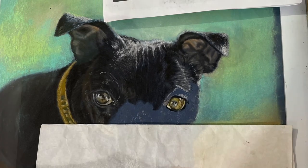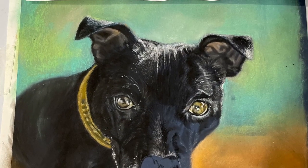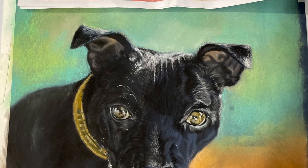It's always great when I put in the second eye. She's such a cute little girl.